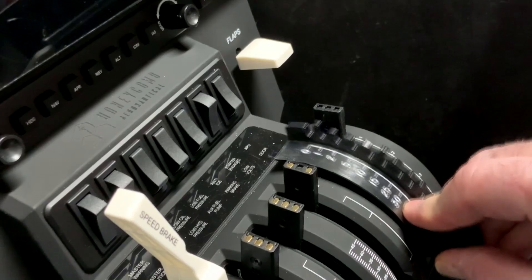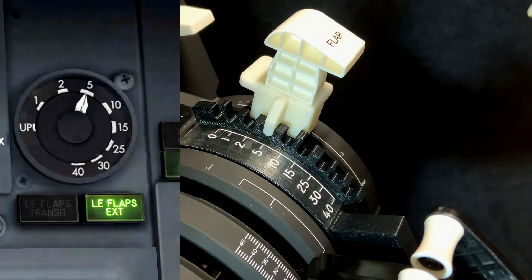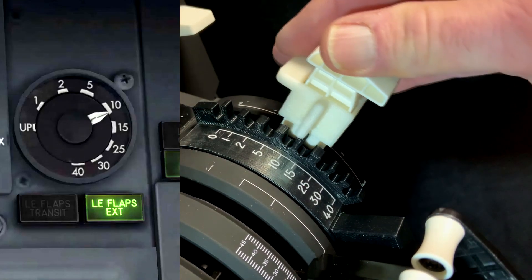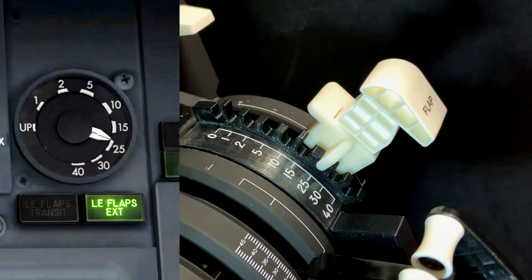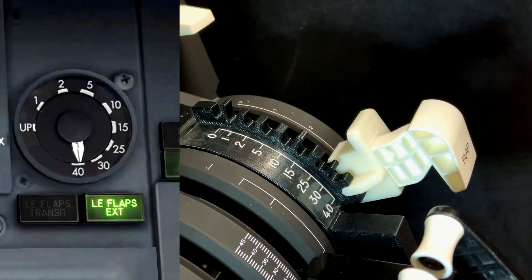Our original design was for the Zibo Boeing 737 mod on X-Plane only, but soon after my video was posted I began to get lots of inquiries about how the system could be modified to be used with different aircraft and on different sim platforms. After a little research, we realized it was easier than we thought to create a system that would work with virtually every aircraft on every simulator. Besides the nine-slot Boeing 737 insert, we came up with three inserts that can handle almost all non-Boeing aircraft on all simulators.